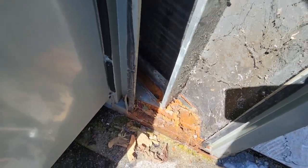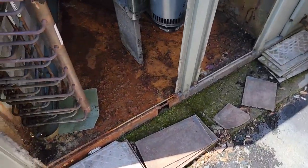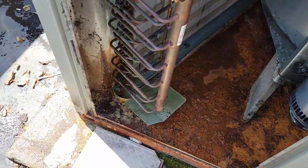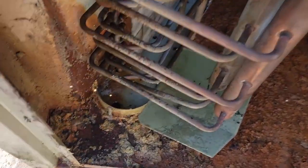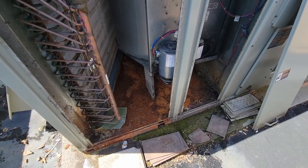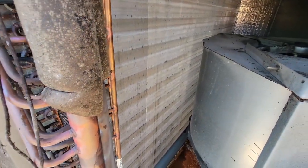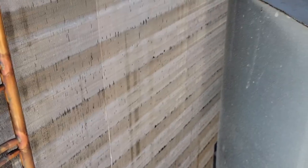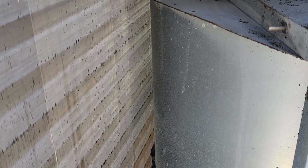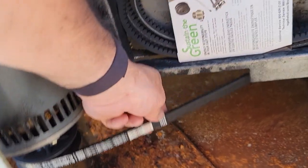I don't think they've got a drain trap hooked on this thing because it's leaking everywhere — see how it's rusted out? Everything down there. Here's the drain hole; I guess it just drains out the bottom. That's nice. It's always a bad sign when you see that much dirt on the other side of the coil, so you figure it's probably packed into the main side.